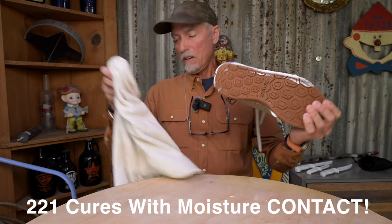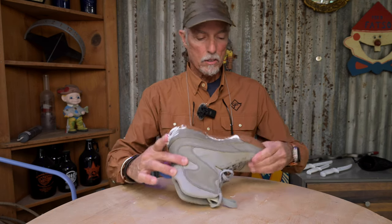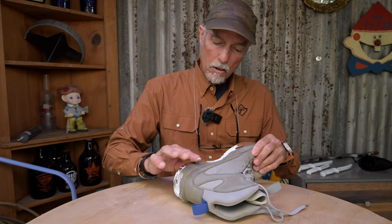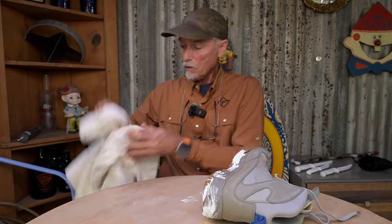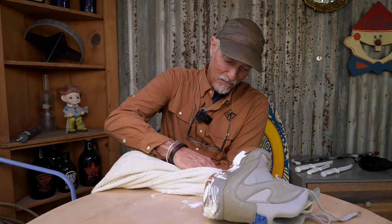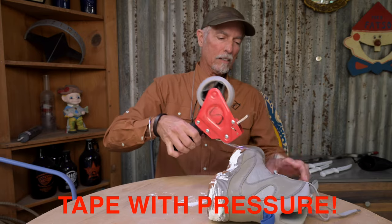All right — now we've got to finish this right. No matter what adhesive you use, you have to finish the job. That looks good over there — I don't care what these look like, I care that they hold. This stuff goes everywhere — it finds its place, finds its home. Okay, here we go — this is the finish, this is the coup de grâce. You have to take it over for pressure.